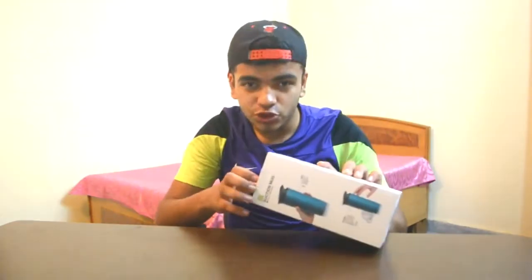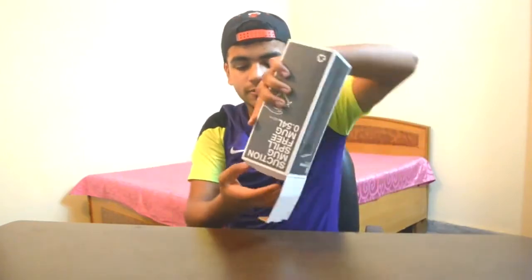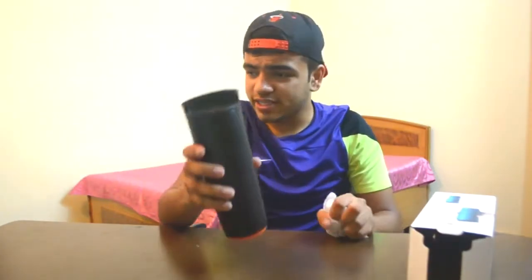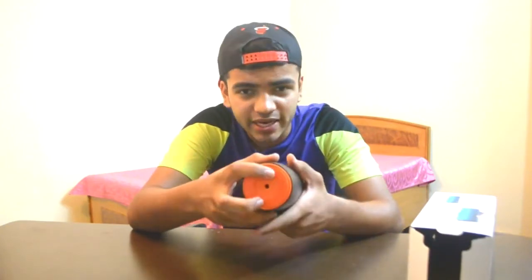I'm not sure which color they've given me. At the bottom and top of the box there's nothing. So here's the cup — it's a pretty cool-looking cup, good looking and very lightweight. At the bottom you can see the suction mechanism right here.